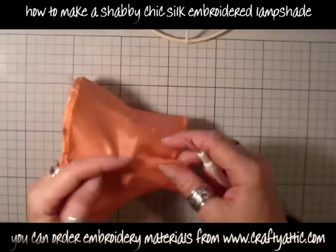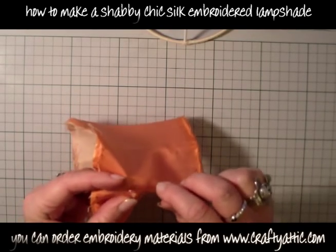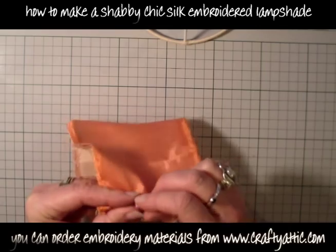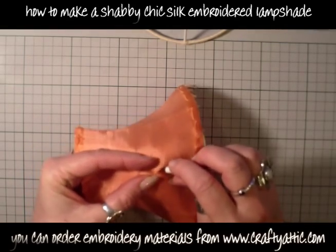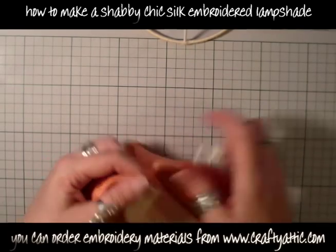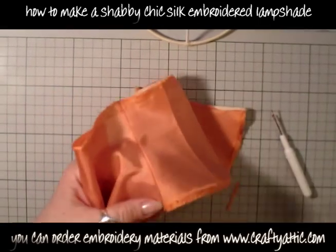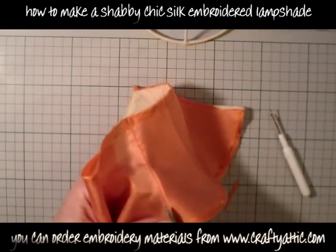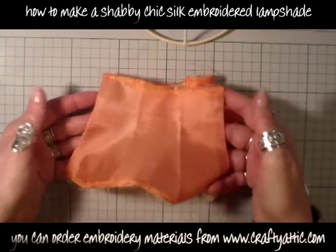I'm going to show you how to use the fabric that you take off. This lampshade is constructed in two pieces, so I'm just going to run my stitch ripper down the seam to separate it and get one of the two pieces that I can use as a template.